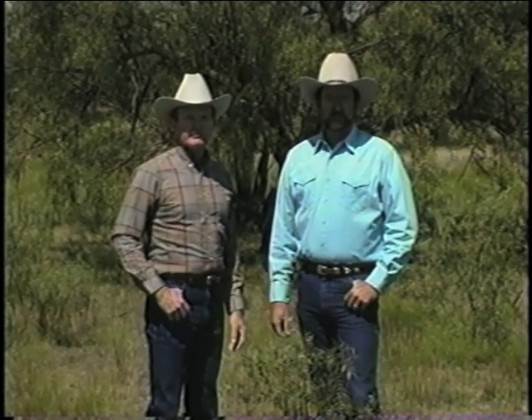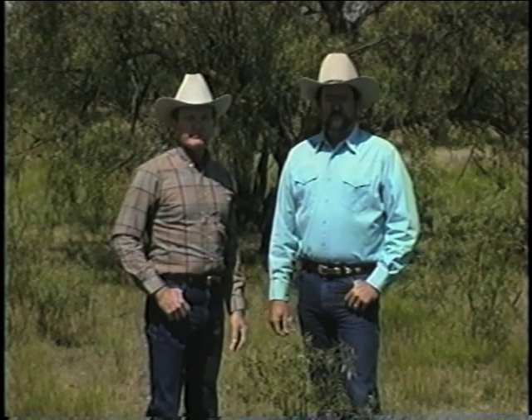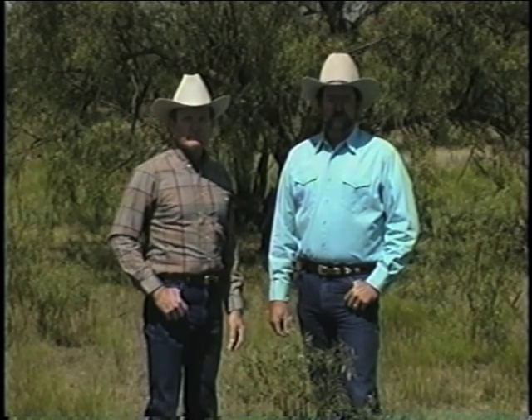I'm Dr. Alan McGinty, range specialist with the Texas Agricultural Extension Service, and this is Dr. Darrell Eckert, research scientist with the Texas Agricultural Experiment Station.